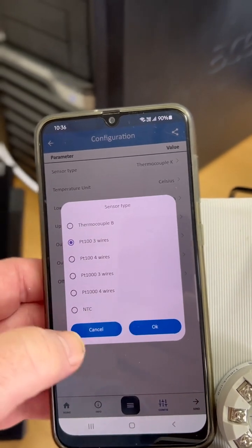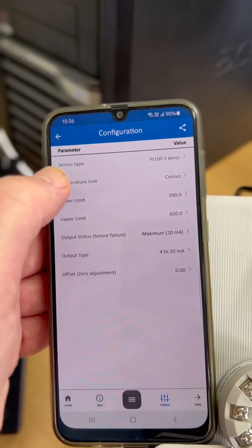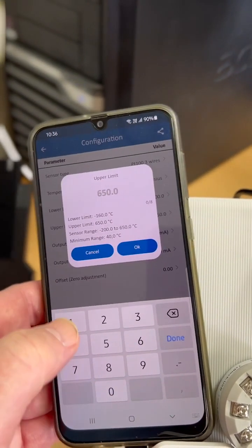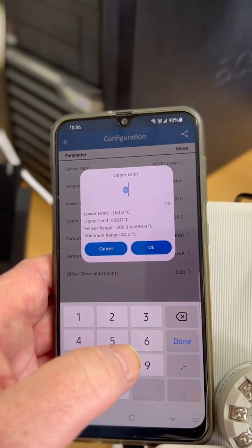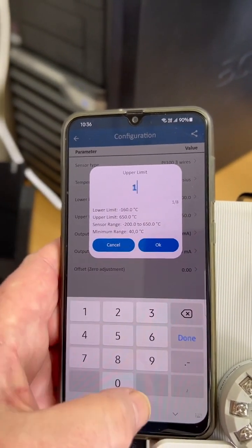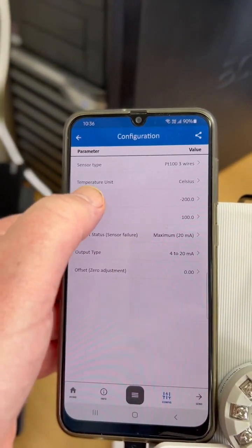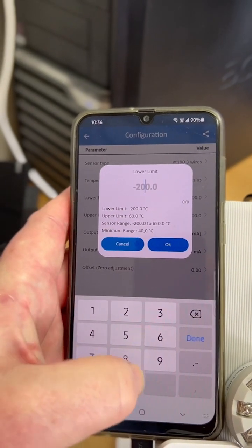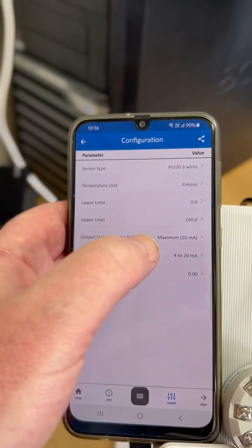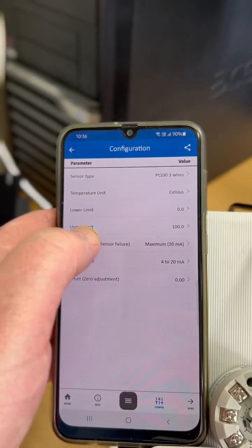We've even got NTC, which is quite unusual. Let's say we want degrees C. We'll make the upper limit 100 degrees C and the lower limit zero degrees C. Sensor fail at the moment is set to upscale to 20 milliamps.